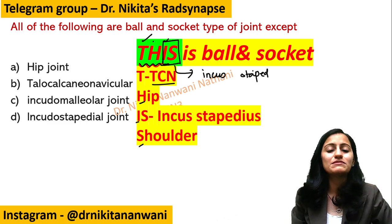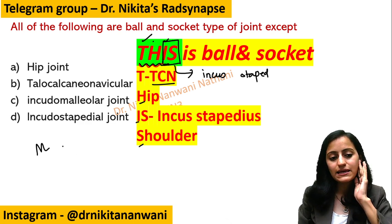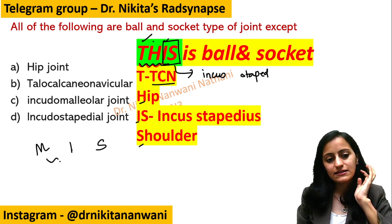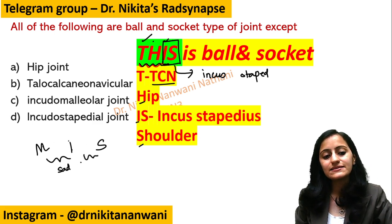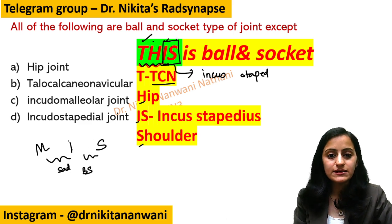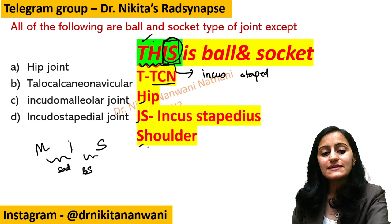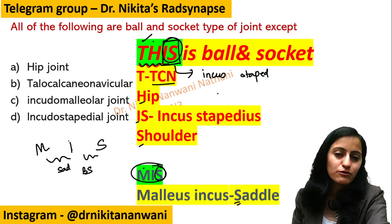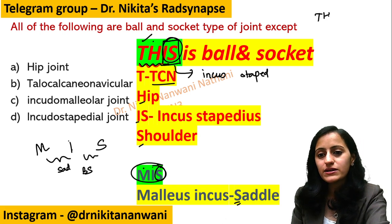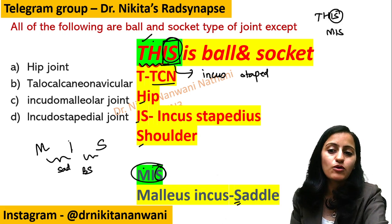The I in 'THIS' is the joint between the incus and the stapedius, which is ball and socket type. In the ear ossicles — malleus, incus, stapedius — there are two joints: the one between malleus and incus is a saddle type, and the one between incus and stapedius is ball and socket. Remember the mnemonic 'MISS': Malleus-Incus is a Saddle type of joint.